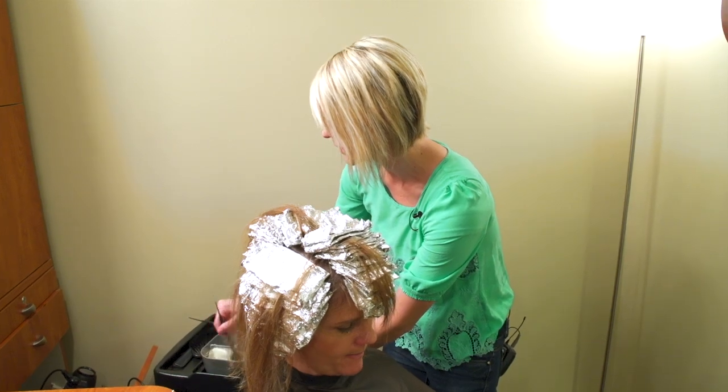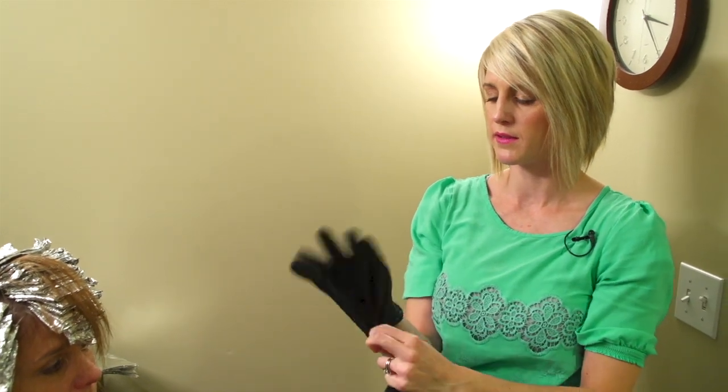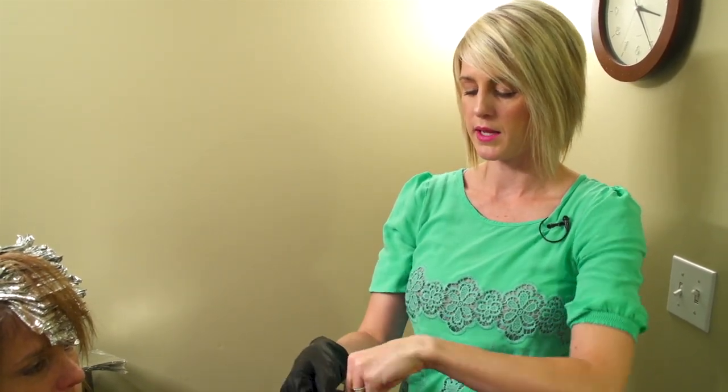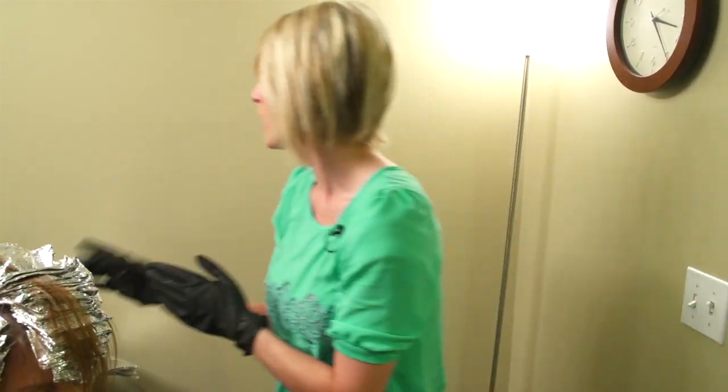Now put your gloves on for this next part. You really should wear gloves when you're going to be doing color like this. It's not good for your skin - it can absorb into your body. Always wear gloves when you're touching the chemical onto your skin.